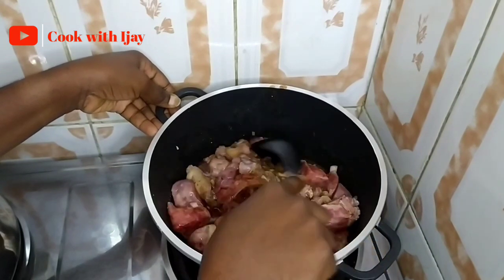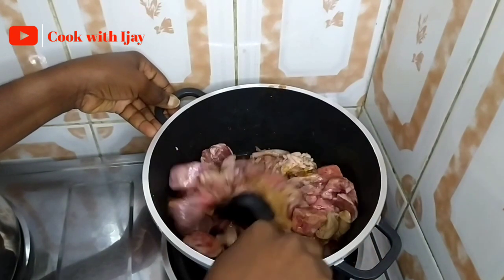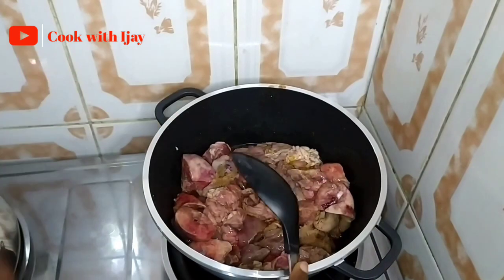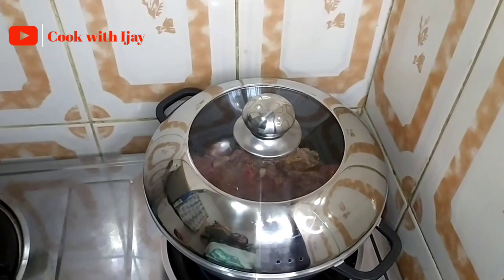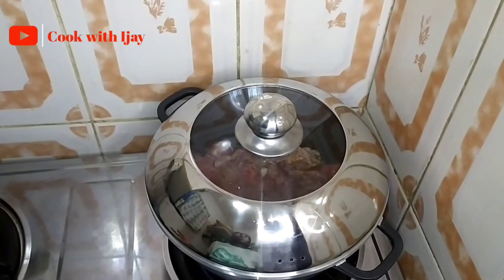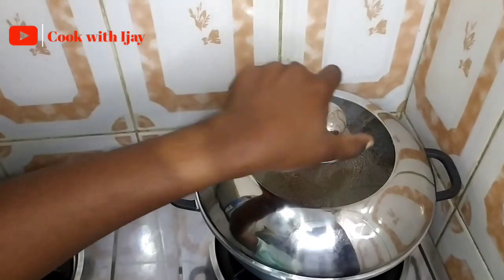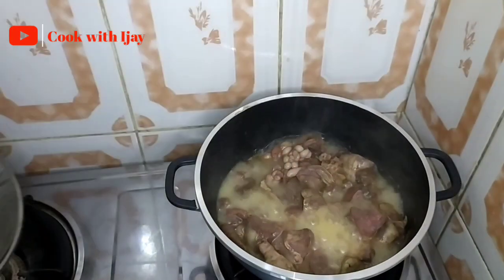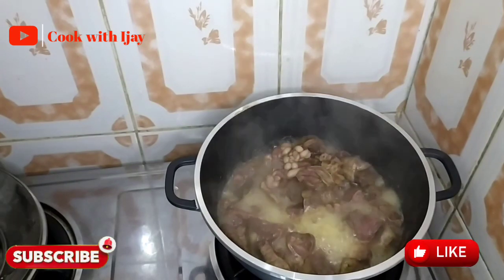We're stirring this so that the ingredients are well incorporated into the meat. We'll cook until the meat is tender — about 15 minutes — and then we're ready to add the remaining ingredients. Our meat has been going for about 10 minutes now, so let's check it and add in some water.